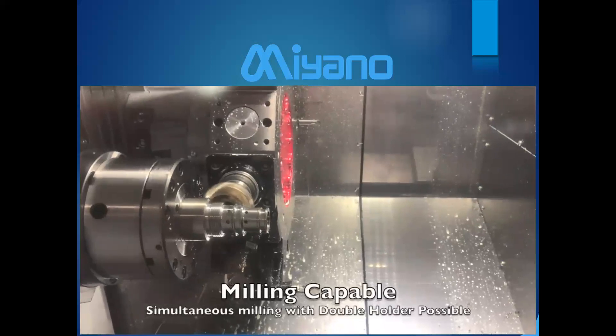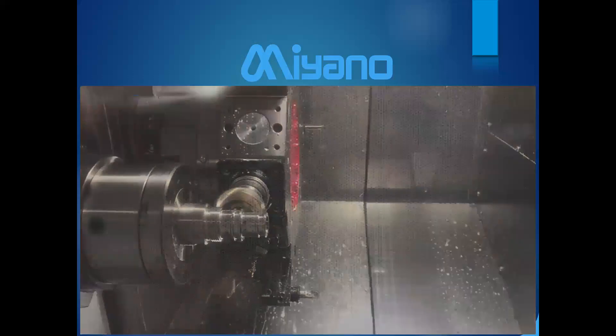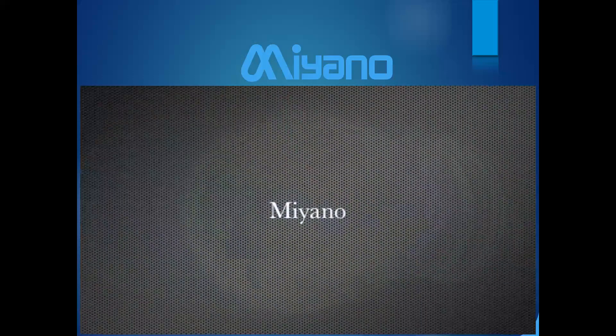The BNX-51 also has Y-axis and heavy milling capability for the live tools, and it is possible to do simultaneous milling. So that's just another option — there are several to choose from.